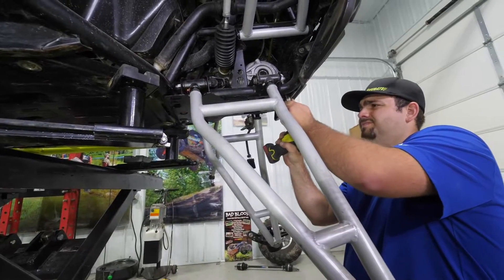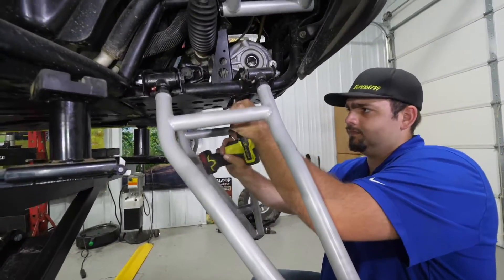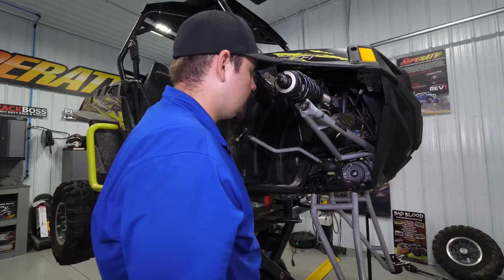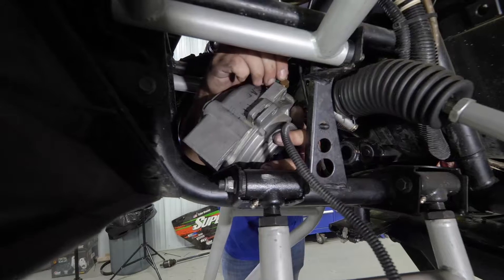Then we're going to remove the four bolts securing the differential to the frame. Once all the hardware is removed from the differential, we're going to go ahead and remove the differential and slide it off the prop shaft.